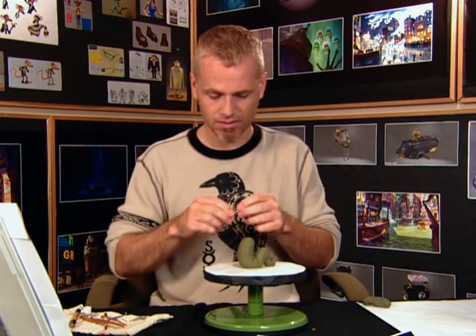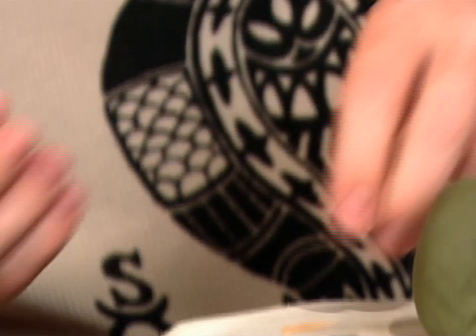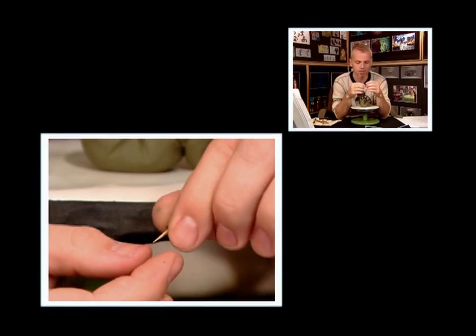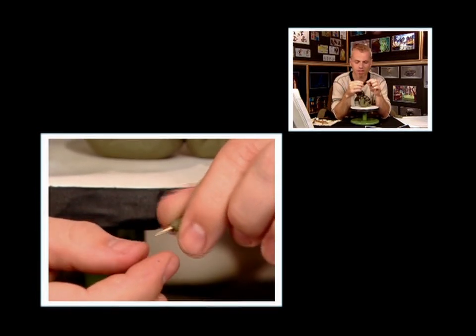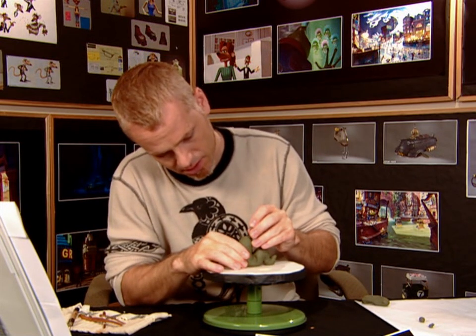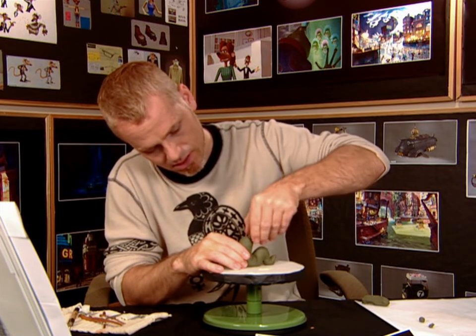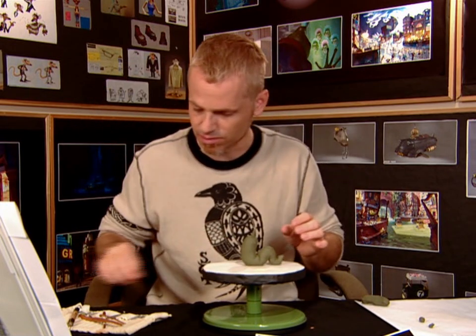I'm going to take a cocktail stick and break it off. Now I'm just going to put the plasticine around the cocktail stick so I end up with a little wooden spike on the end of some plasticine. I've got my little stalk on a stick. I'm just going to push it in there and then I'll clean it up. I haven't used many tools yet.